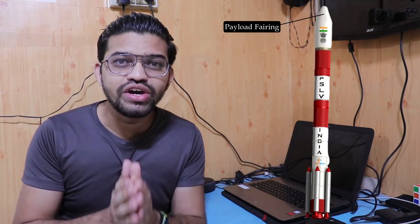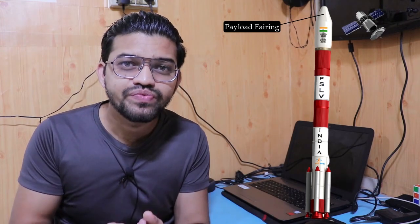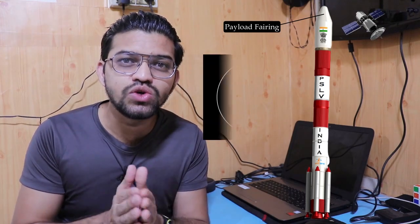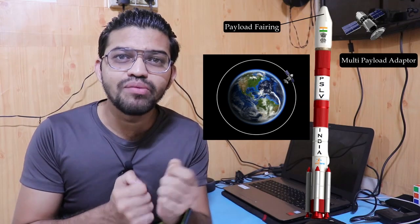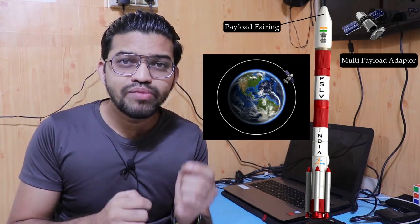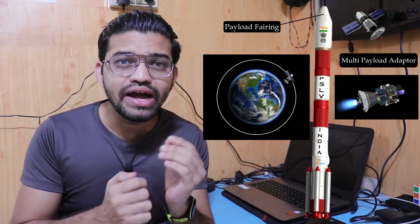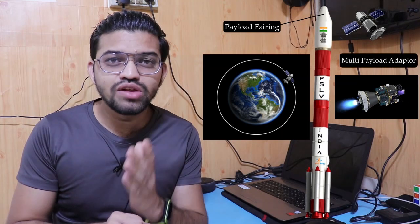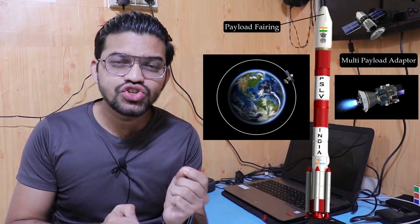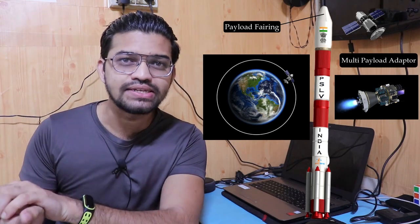In the last stage, there is the payload fairing. The payloads within the PSLV are ejected and injected into space at the desired Earth orbit. The multi-payload adapter used in the payload fairing shoots all the satellites into their desired trajectories during the orbiting phase. This is how the PSLV launches from stage 1 and delivers all satellites into desired trajectories at stage 4.